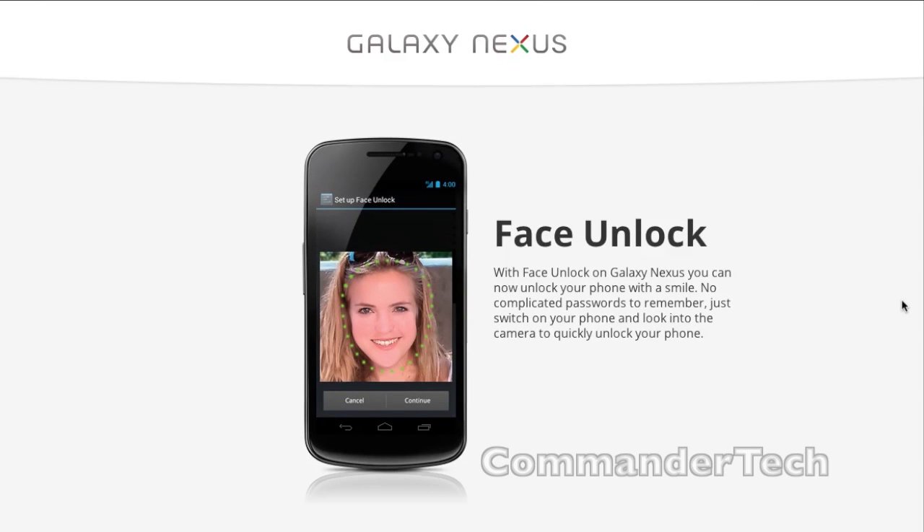Next, we have Face Unlock. With Face Unlock on Galaxy Nexus, you can now unlock your phone by looking at the camera. No complicated passwords to remember — just switch on your phone and look into the camera to quickly unlock your phone.